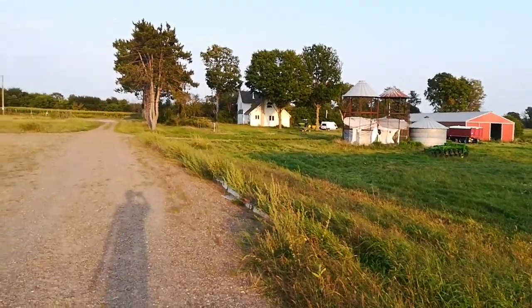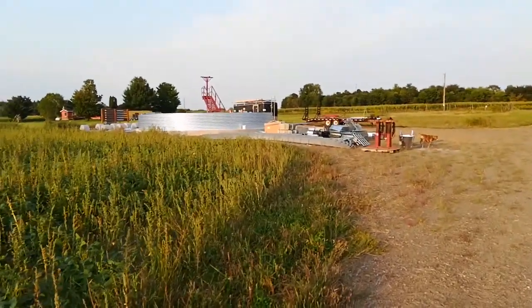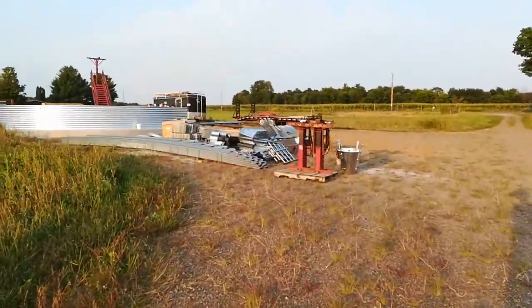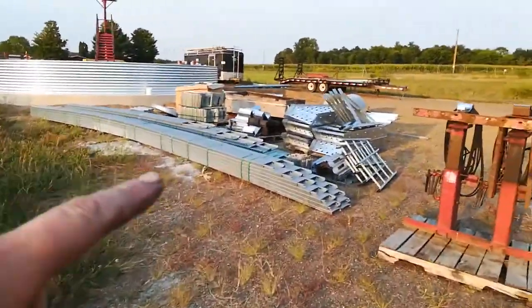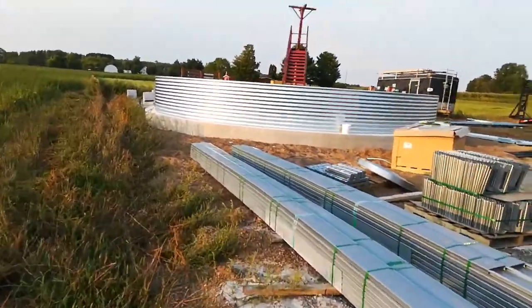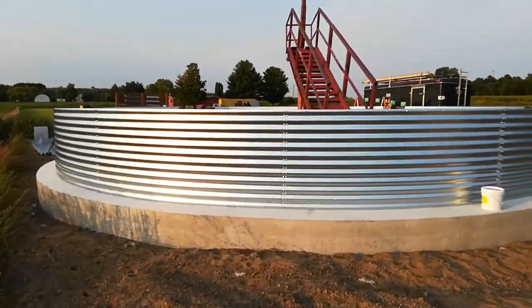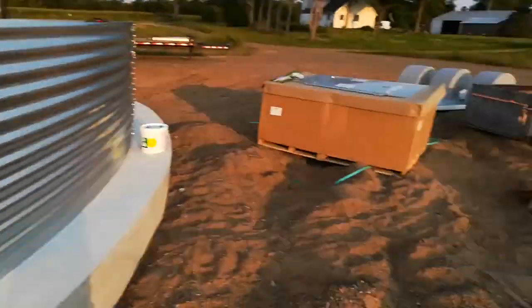Hey everybody, September 8th — look what just showed up today. Some of these I unloaded to the floor and the other components about 10 days ago, and I was told to expect them any day. I'm just happy they're here. They've got the first ring up and they're starting to assemble the roof sections.